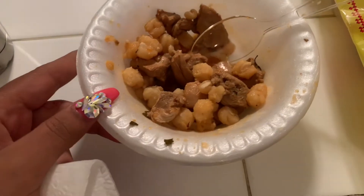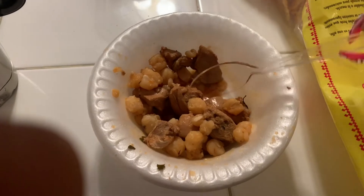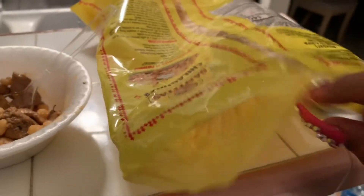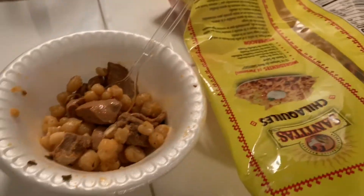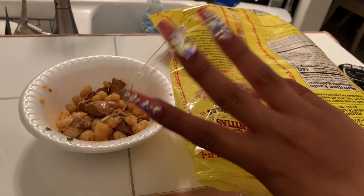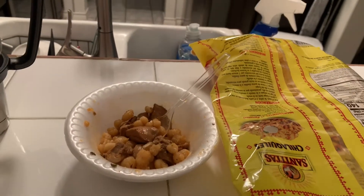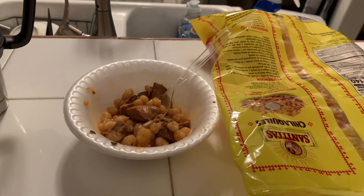This is the pozole — I already ate most of it because I forgot to record the ending. All I do is eat it with these tortilla chips, and I put some hominy and some chicken right here and put it on top of the tostada, crunch it, and it's hella good. If you like this video make sure to like, share, comment, and subscribe. Let me know what other videos you guys want to see — thank you for tuning in and make sure to stay tuned for the next video. Bye!